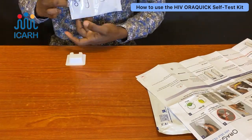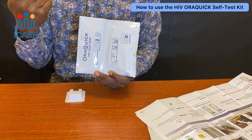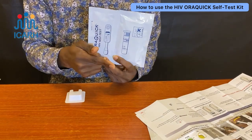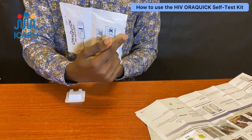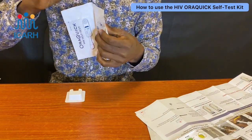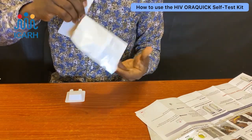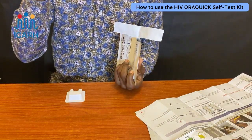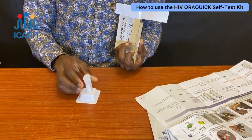The buffer is a liquid that actually reads the result of the test. Like the main box, the buffer packaging also has two edges to tear from. Please be careful when tearing — do one edge at a time as there are two items inside. First, bring out the buffer, then place it on the stand and pop it open.